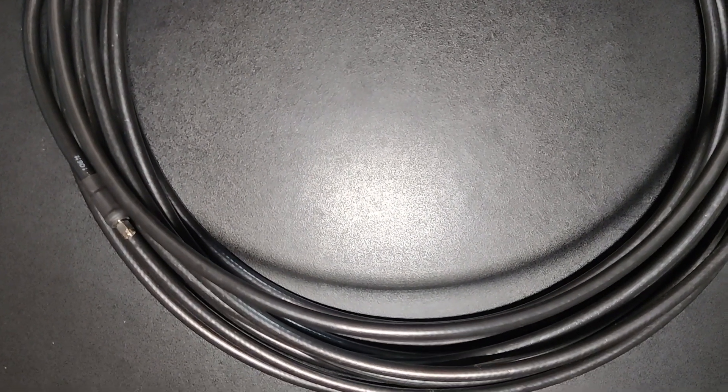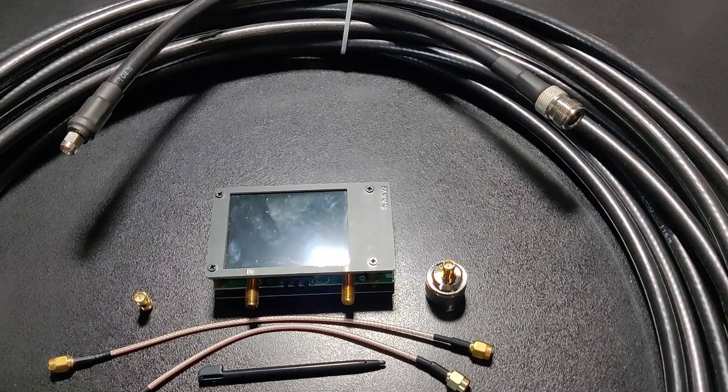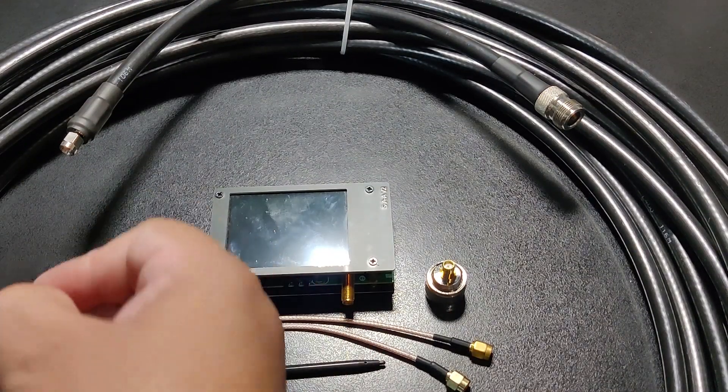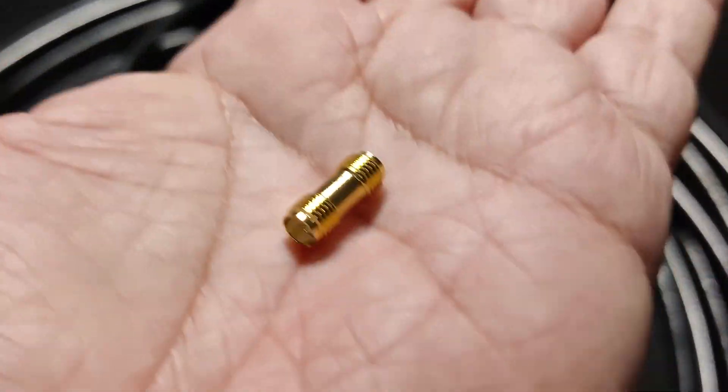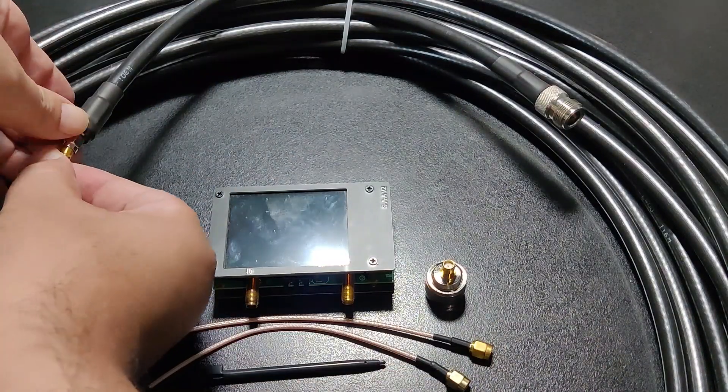The cable under test is a 15 meter length with connectors installed on both ends. It has an RP-SMA male on one end and N female on the other end.